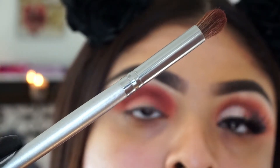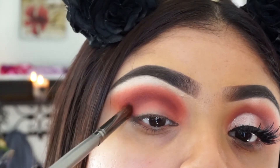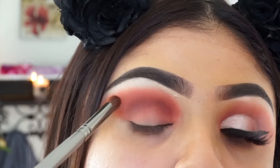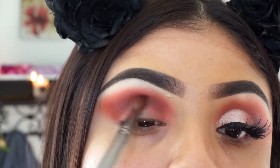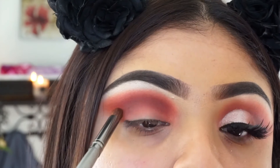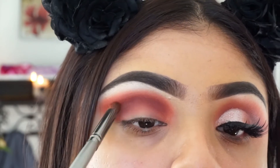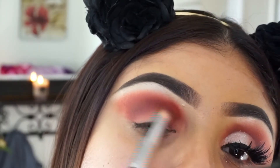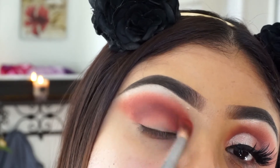Then I'm taking that color from the Jaclyn Hill palette which is more of a maroon color — it has more of a purple tone. I just really wanted this color to emphasize where my crease is, because with all those reds when you blend it out you kind of lose where the crease is, and you really want to find it because we're going to be cutting it. I'm using a smaller brush to define that crease, then using the blending brush to blend everything out so it all looks like it belongs together.